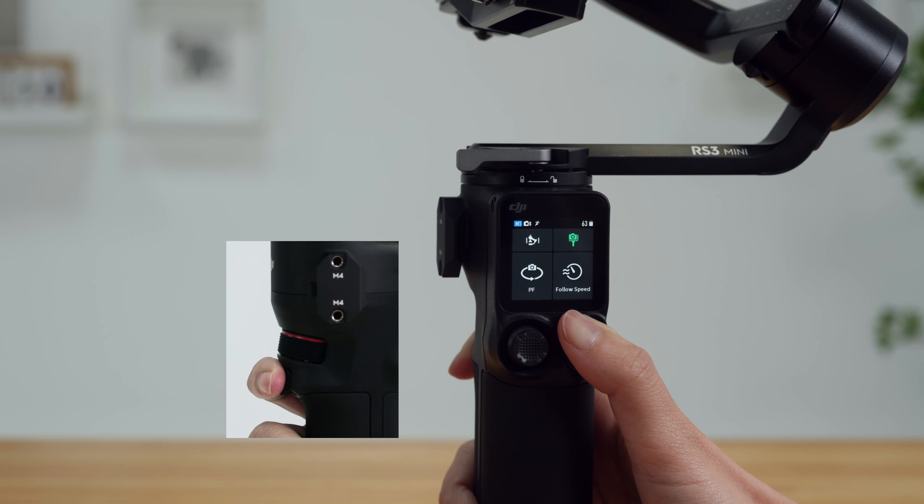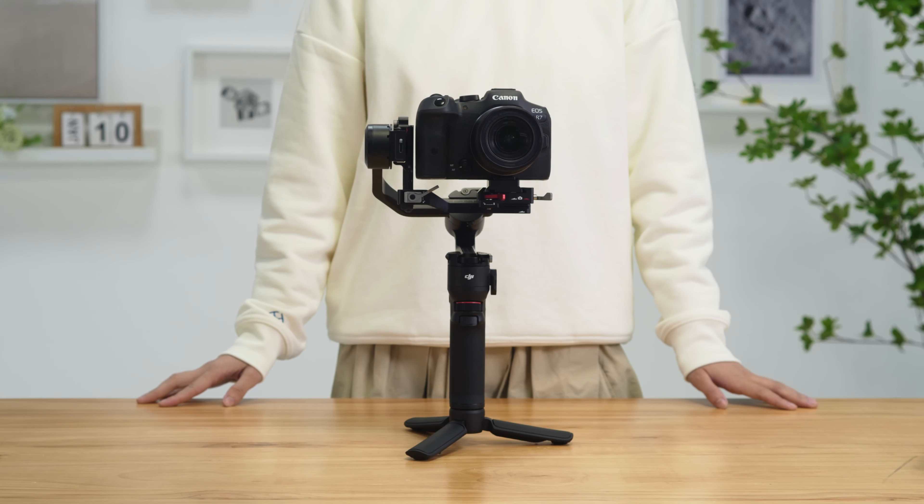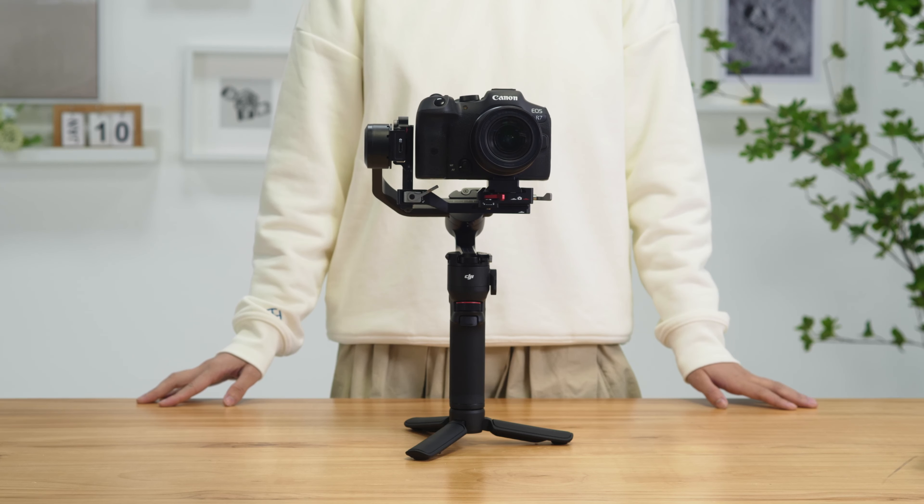Place DJI RS3 Mini on a flat, steady surface. Do not move the gimbal during Auto-Tune. It is normal for the gimbal to shake or make sounds during Auto-Tune.